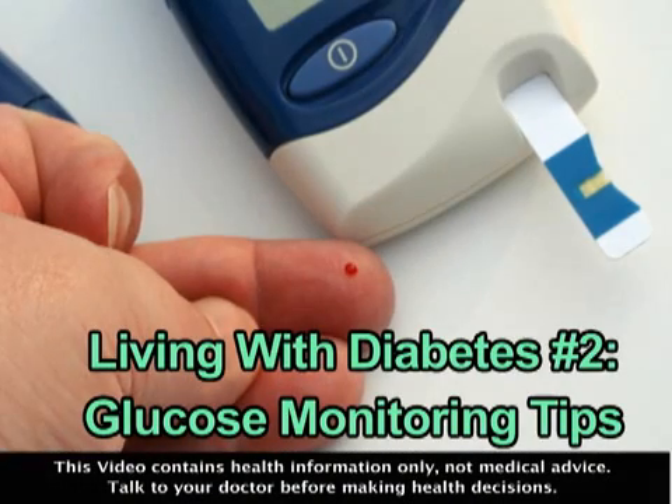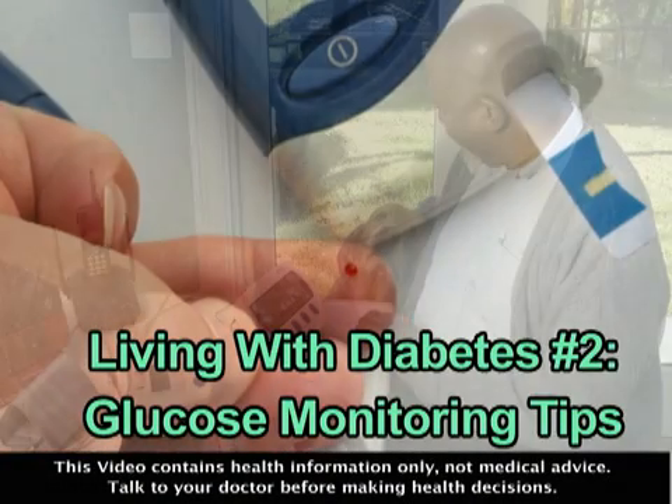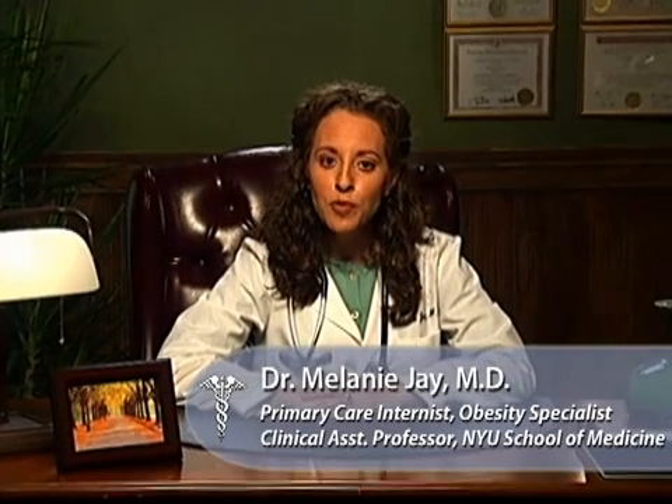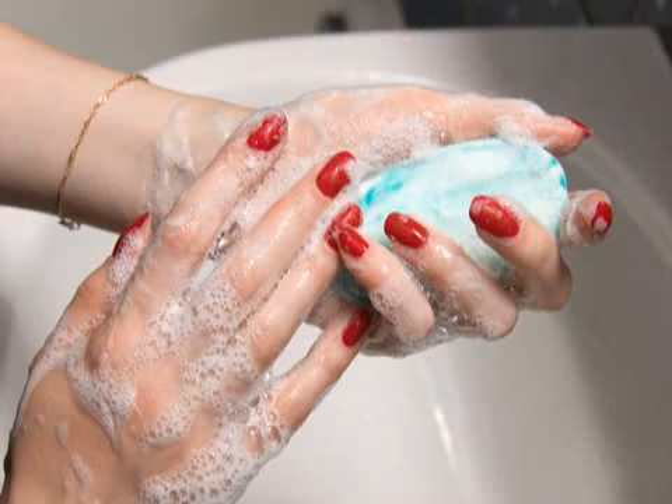No matter what type of diabetes you have, it's imperative to monitor your blood glucose. Here are some tips to make that easier. Diabetics know that they must use glucose meters to check the levels of sugar in their blood. This important routine helps detect the abnormal blood sugar levels that can cause serious illness, comas, or even death.